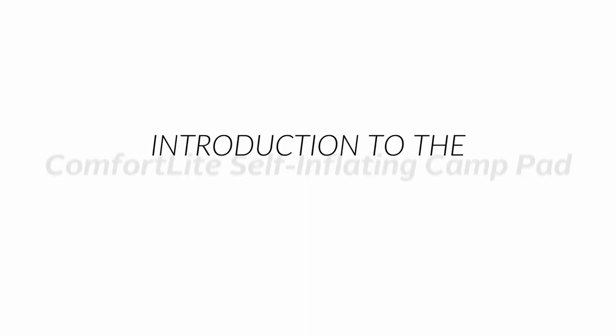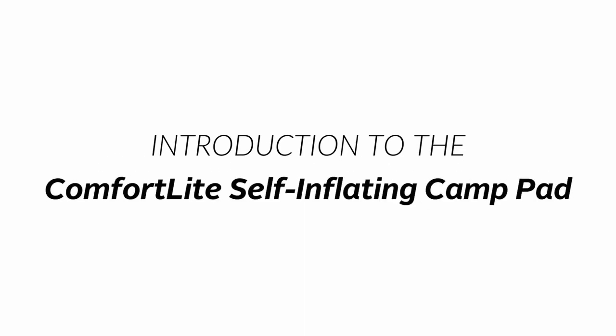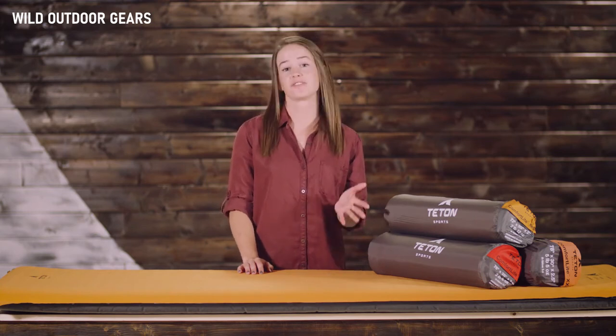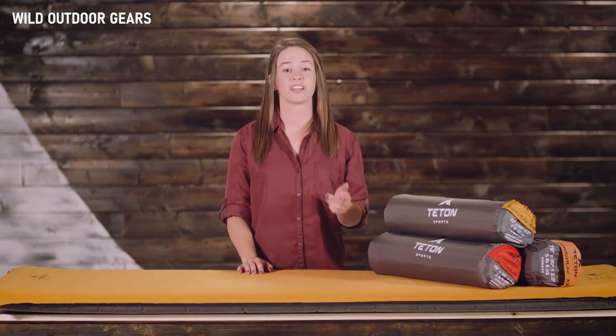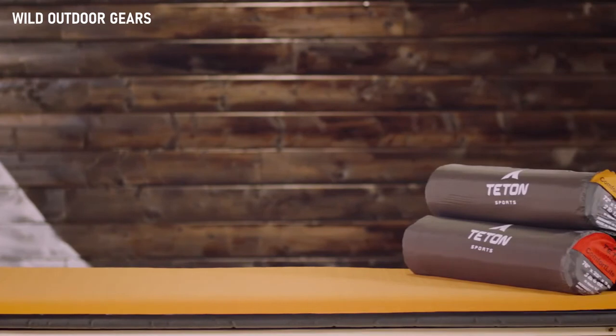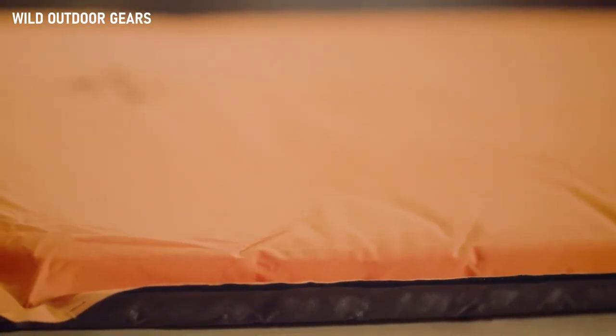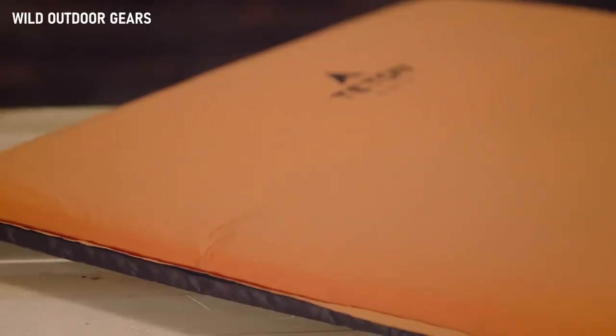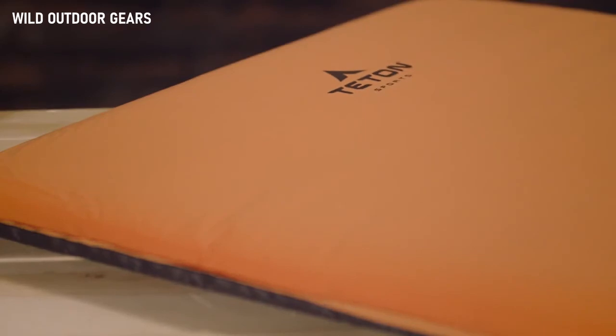This is an introduction to the ComfortLite self-inflating camp pads. It's time to get out the best way you know how — camping. A few important items on the list: finding beautiful views, going with great people, and getting a good night's sleep so you can really enjoy your trip. We know you've got the first two covered and we can cover the third with a ComfortLite camp pad. It's a soft foam mattress pad that rolls down tight so you have less to haul to your campsite. Once you're at camp, it sets itself up — just twist and pull the valves and it'll inflate itself.